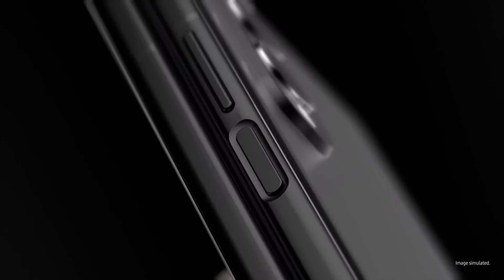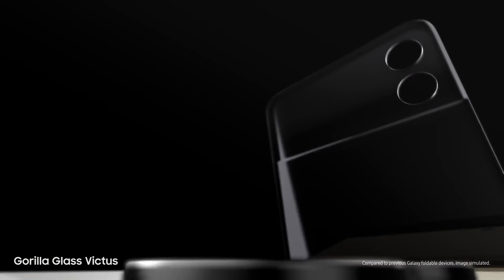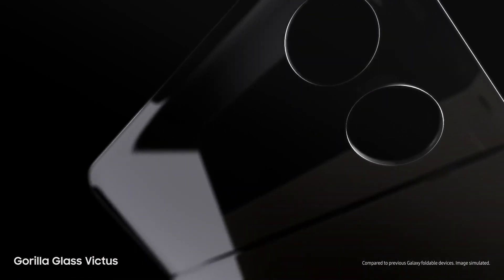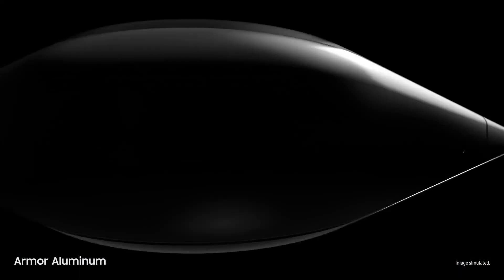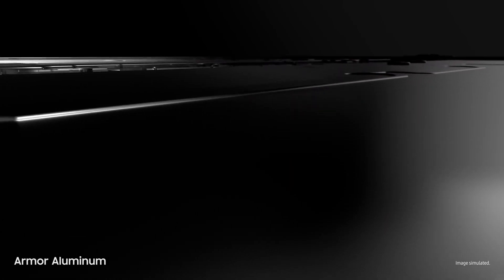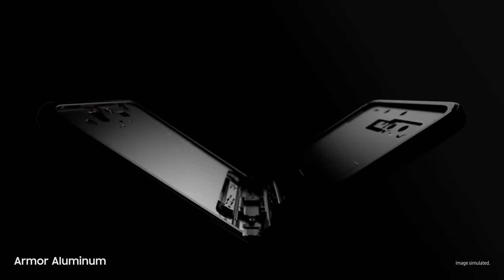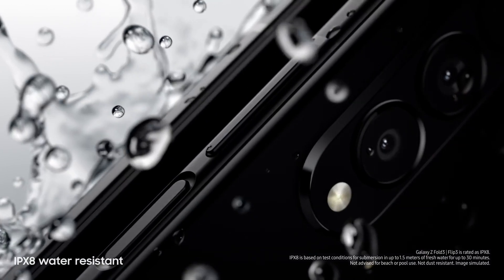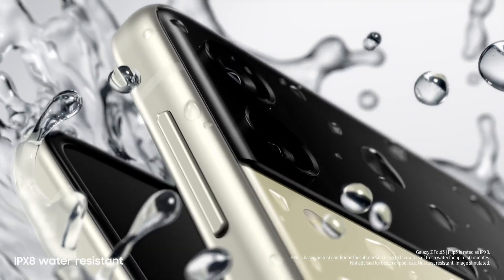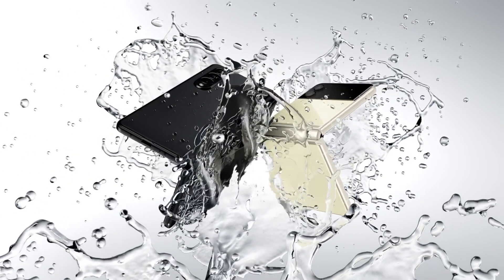Now let's talk durability. Beautifully crafted Galaxy Z Fold3 and Flip3 are designed for strength from the inside out. Outside, they're guarded by scratch-resistant Gorilla Glass Victus — Samsung's toughest glass. Inside, they're layered with ultra thin glass and a new protective film. Built from aircraft-grade armor aluminum, these are Samsung's strongest frames yet. And these are the world's first water-resistant foldable smartphones, scoring an IPX8 rating. So they're not just beautiful, they're tough as well.